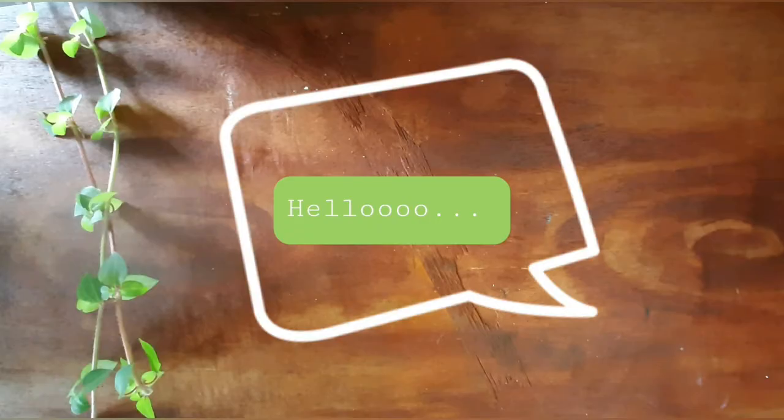Hello everyone, thank you for joining me today. We'll be making a very interesting bookmark, so watch the video till the end. And if you are here for the first time, please do subscribe to my channel. So let's get started.